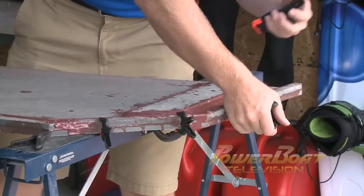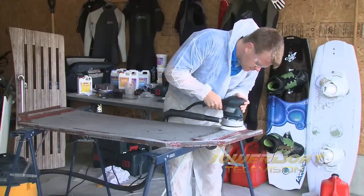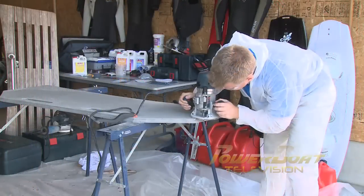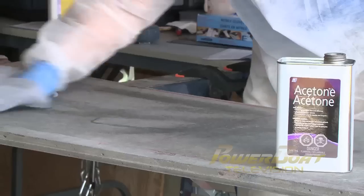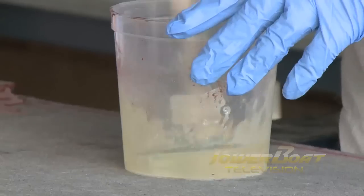Once the compound was dry, I gave it a quick sand to level it all off. I then used a router and a half-inch bit to create a round edge on the platform. After another quick wipe down, it was time to start the fiberglass.